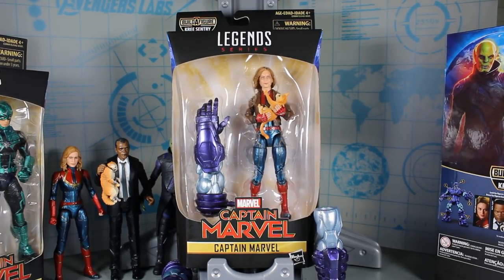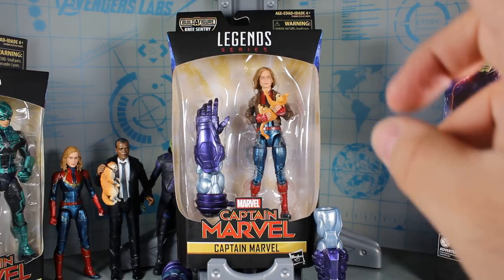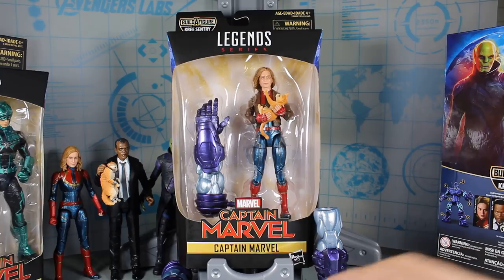MCU Collector here with the next video in the Hasbro Marvel Legends series Captain Marvel Wave Kree Sentry Build-A-Figure. This is the fourth figure and this is again Captain Marvel. Now this is essentially the same figure that we already got earlier in the line which I already reviewed. However, a couple of differences. This one is wearing a bomber jacket and comes with a Goose accessory, a Build-A-Figure piece, and a different head sculpt. So it's a little bit different but a lot of similarities.